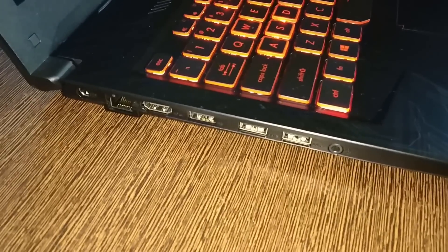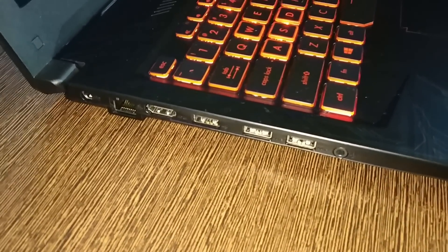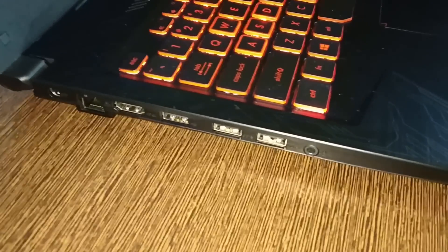On the left of the laptop we will get a power cable port, LAN cable port, USB 2.0 port, USB 3.1 Gen 1 port, and a 3.5mm audio jack, and the left speaker. On the right we will not get any necessary port — we will only get the right speaker and a security lock. So now let's do the benchmark.